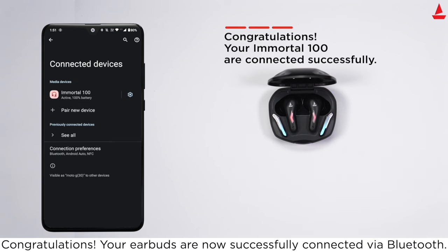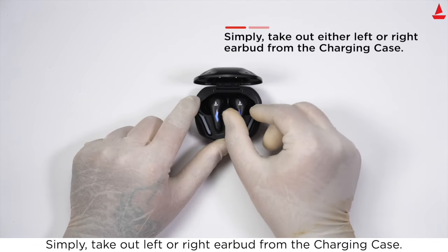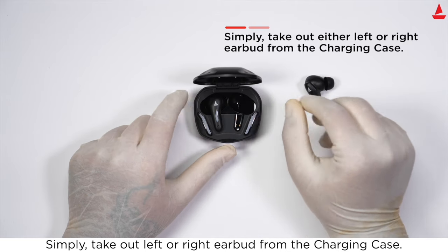Congratulations! Your earbuds are now successfully connected via Bluetooth. To use your earbuds in mono solo mode, follow these steps: simply take out the left or right earbud from the charging case.